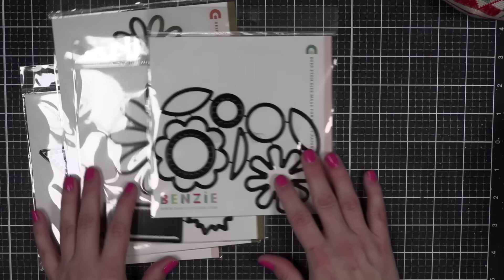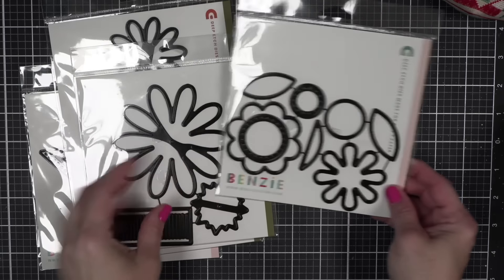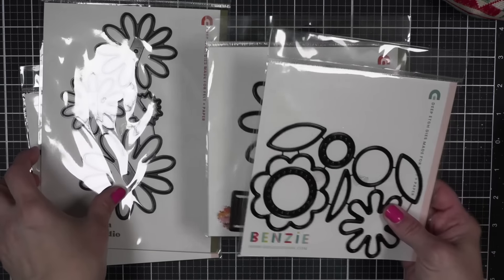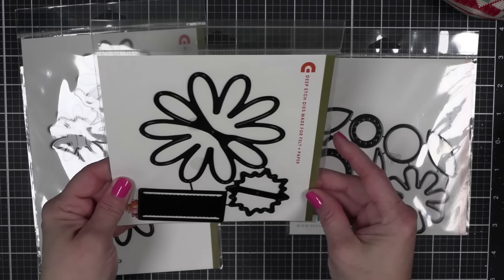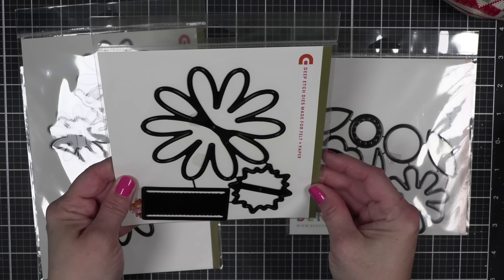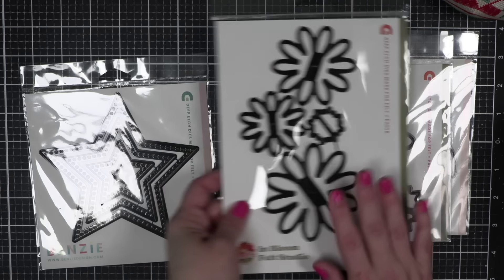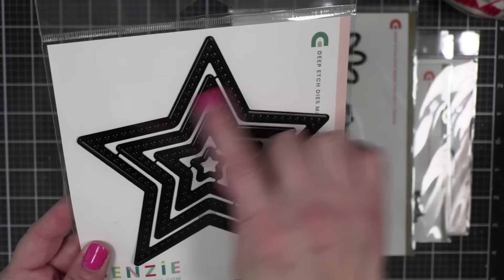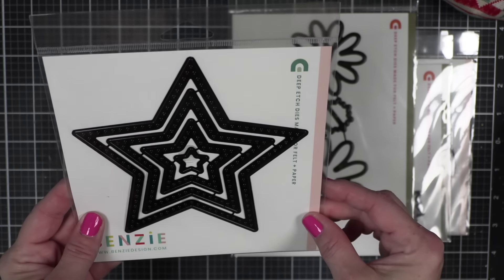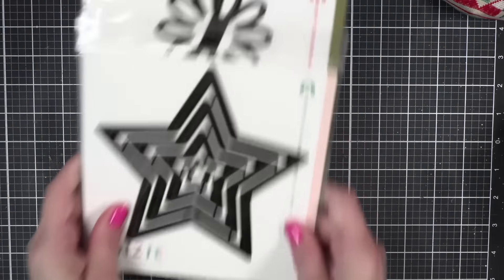I did pick up some dies from Binzie Design — I talk about Binzie before, I love their felt and their dies. They had some great florals that I'm going to do some fun things with. I will link all of these down in the description below and will be showing how I'm using these in an upcoming video. And for patriotic stitchers, look at these cuties — different sizes — just wanted to show you those for felt stitching.